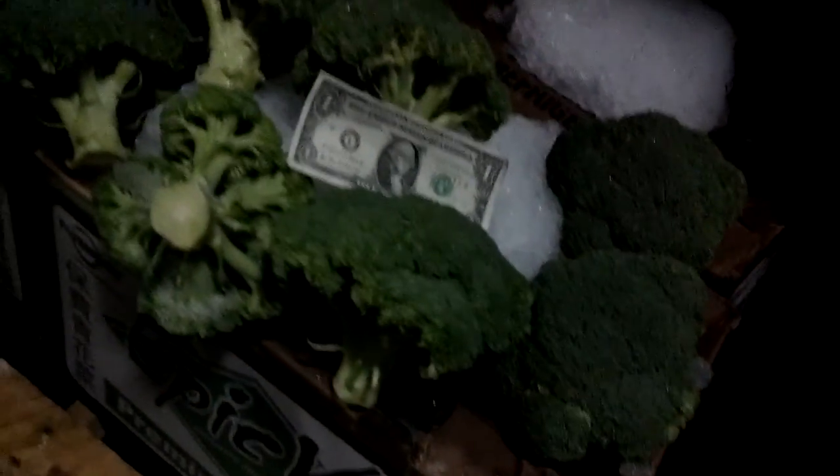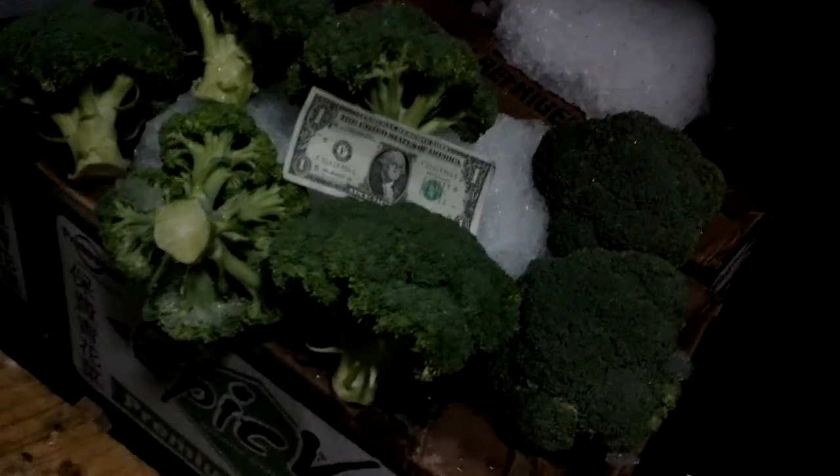A little too big for your epic green label. This is more of a domestic size. So I'm going to also send you a picture.